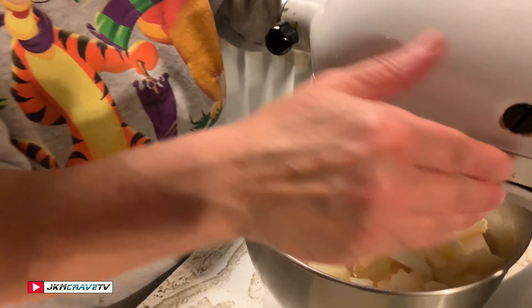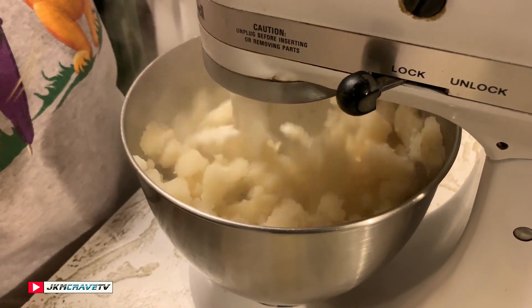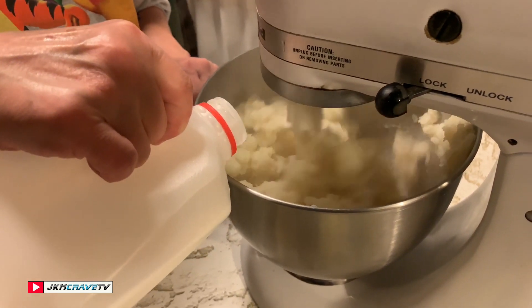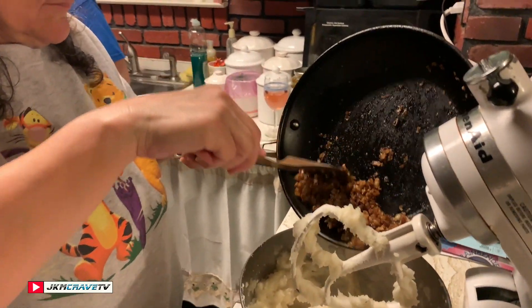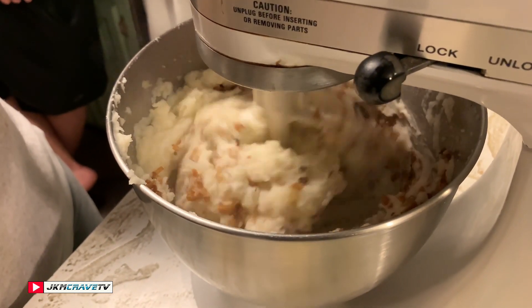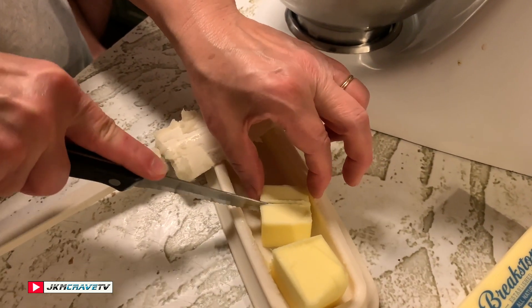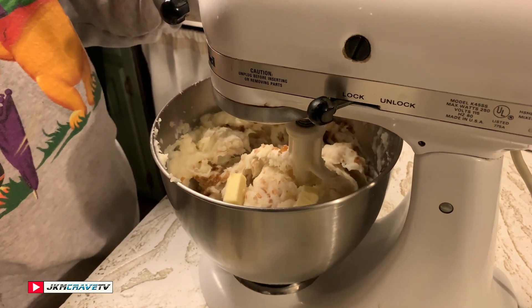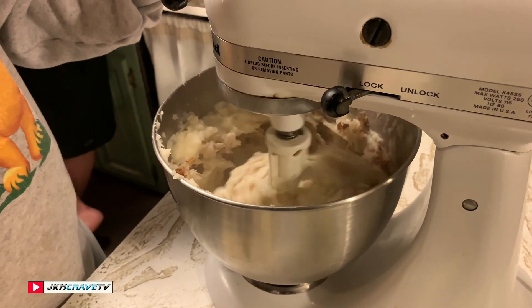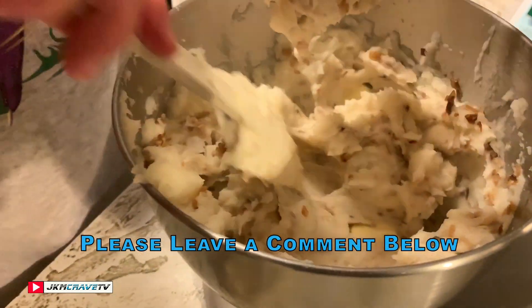My potatoes are in here, they're cooked, and I'm going to stir them around a bit, mash them up, and add a little milk. Okay, the potatoes are all mashed up.